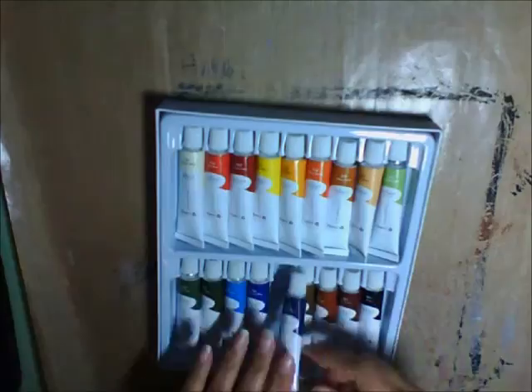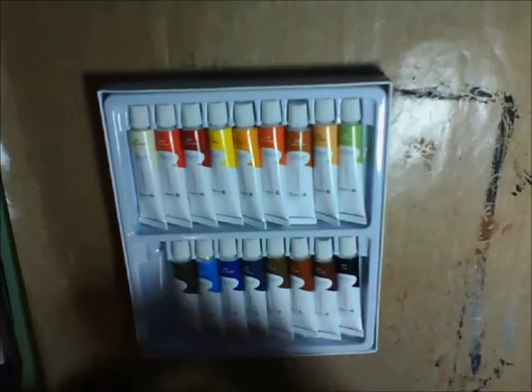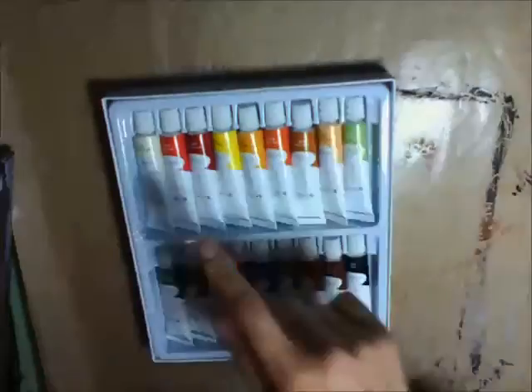There are some flesh tones, three greens, three blue tones, black, white, two reds, two yellows, and two oranges. So you have a pretty good palette here.